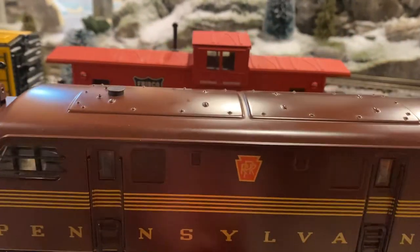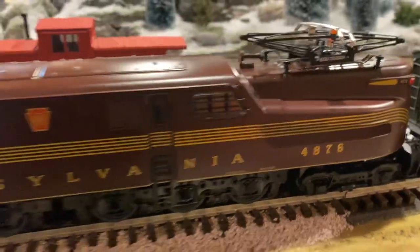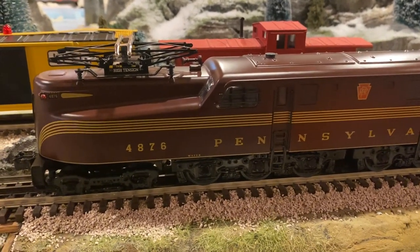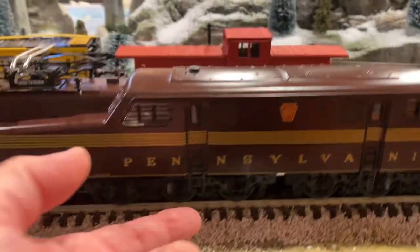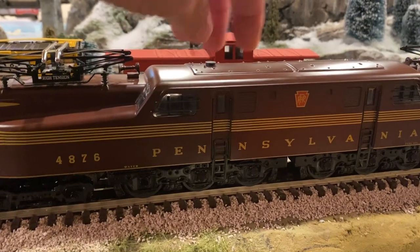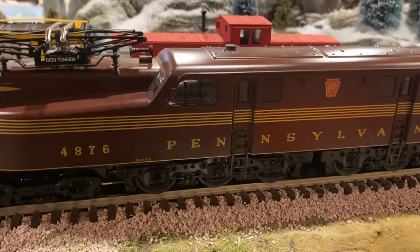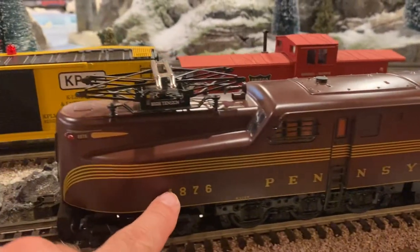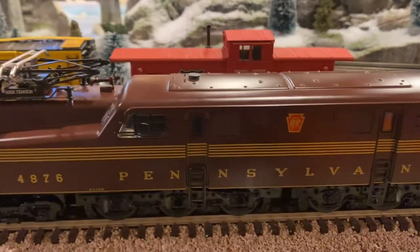...two screws at the front, two screws in the middle, and two screws in the rear. The entire shell lifts off the chassis with no wires connected, so you can just set the shell aside. Then there's a screw in the bottom of each truck. Once the shell is off, you can twist the motor and it takes the worm gear and removes it from the gearbox, letting the truck release freely. There are two screws if you want to remove the truck all the way, but just taking the truck loose at the motor mount was sufficient for everything I needed.